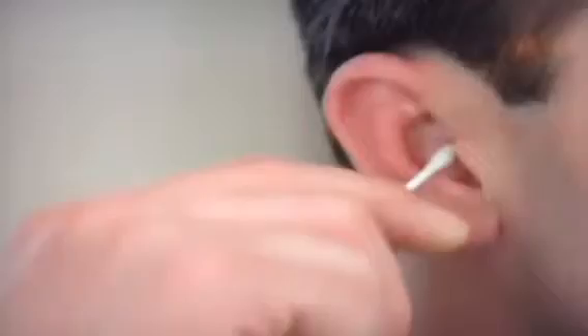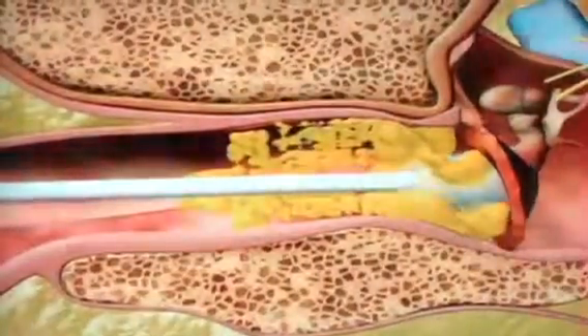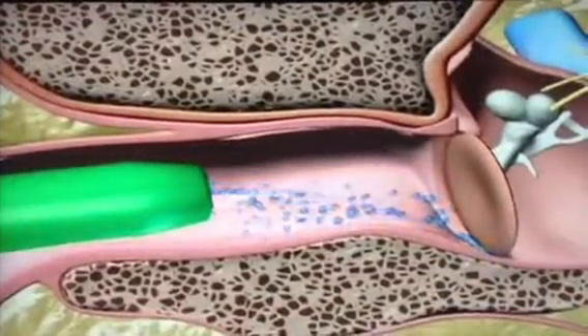Here's how it works. Unlike cotton swabs, which push dirt and harmful wax further into your ear and can puncture your eardrum — ouch! — Waxback gently draws dirt particles and moisture out of your ear rather than pushing it in. There's nothing else like it.